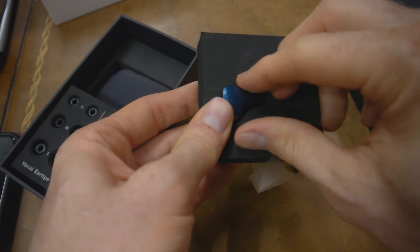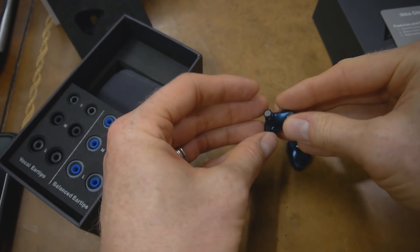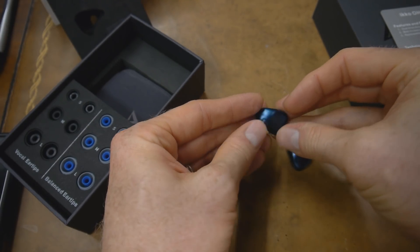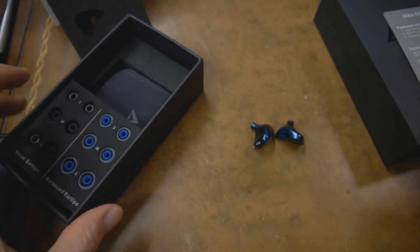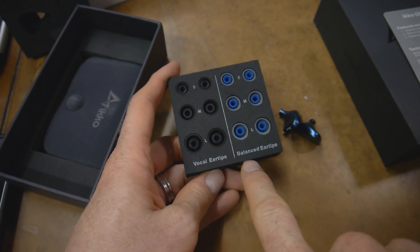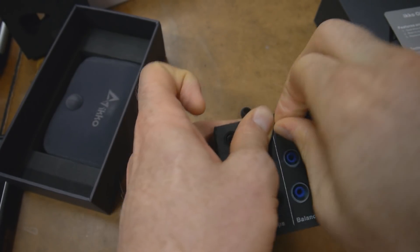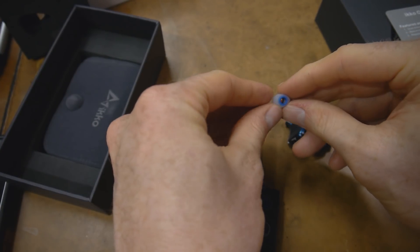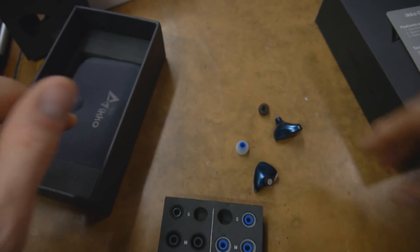Let's look at these and see how they feel. Wow. They're actually — they feel very nice. It's a metal enclosure, which is nice. These look pretty cool. They definitely passed the looks test. I think this is kind of interesting — the way they have this set out here. They have vocal ear tips and then balanced ear tips. My guess is that these black ones are going to have more of the mid-range, and then the balanced tips are going to have more bass. I'm going to listen with one balanced ear tip and one vocal ear tip and see if I can even hear the difference.